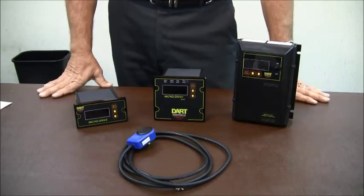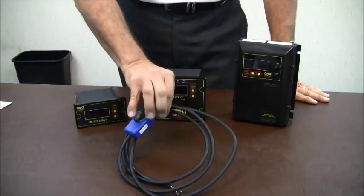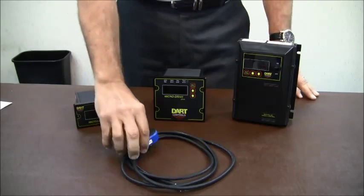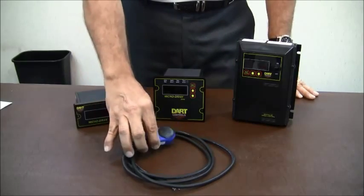These are closed-loop drives, so they require some sort of pulse feedback from the motor — something like our DART PU series Hall-effect sensor.